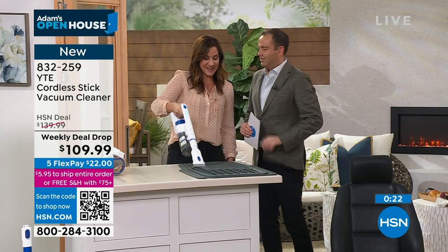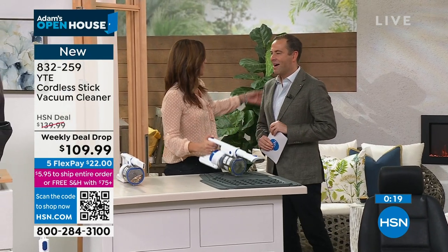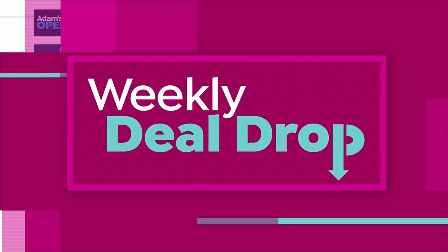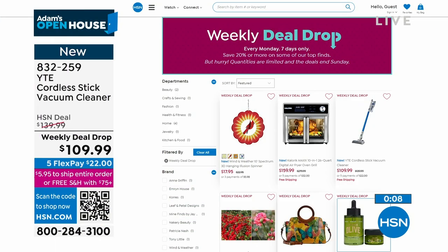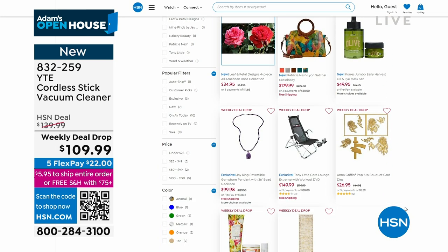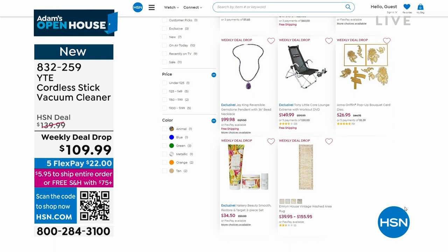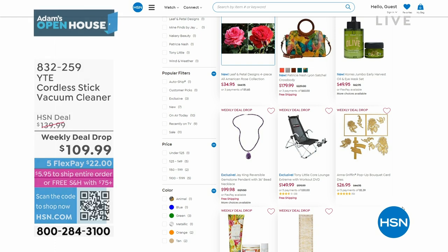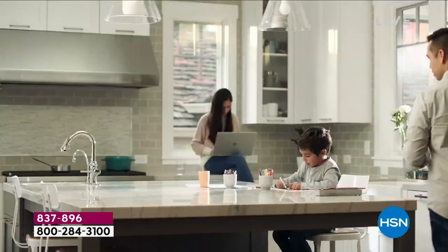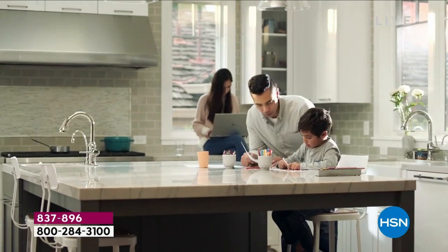Rebecca Wood, thank you so much — so good to be with you. Check out more information at hsn.com and re-watch the presentation. All the weekly deal drop items are there. On the way next: a reminder that our Today's Special has come to a close in terms of the final presentation. 9,800 have been spoken for on our HP Envy printer.